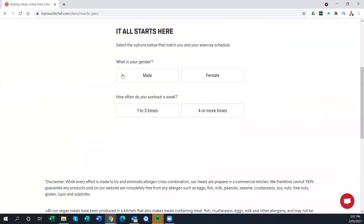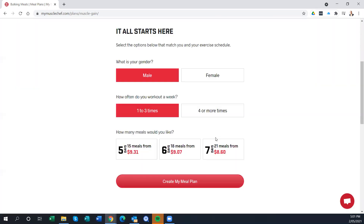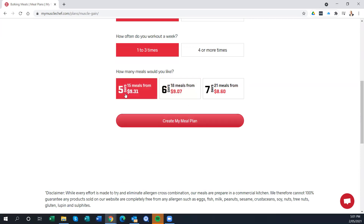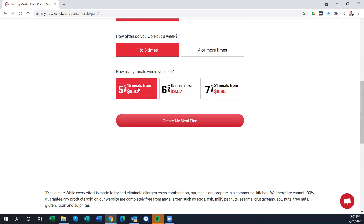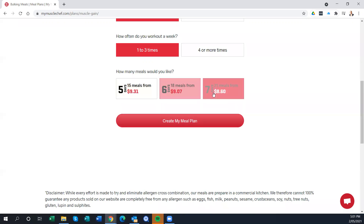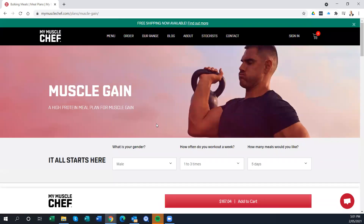It immediately takes you through to fill out your details. How many times a week do you work out? I'm training three times a week with strength training, so I'll click that. You then have a choice of five, six, or seven day meals — giving you 15, 18, or 21 meals respectively. To start with, I just did five days, so let's go ahead and create the plan.